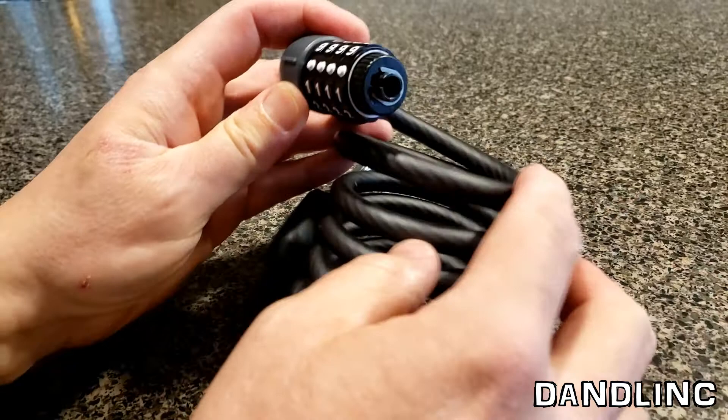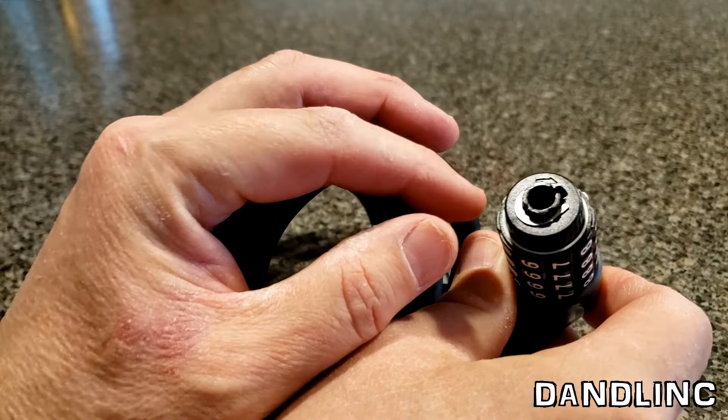And what we need to do — on many of these you'll actually see the word 'set' with an arrow. On this one you just see that arrow on top right there.